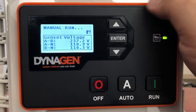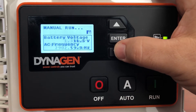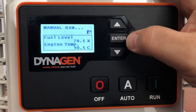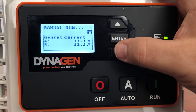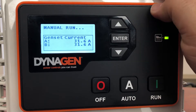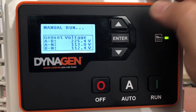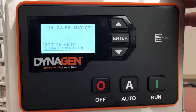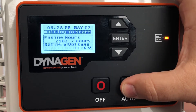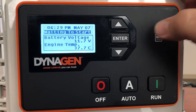Voltage from Line 1 to neutral, Line 2 to neutral, and line-to-line — this is a single-phase 120/240 generator. Again: runtime, engine hours, battery voltage, frequency, oil pressure, engine speed, and a bunch of other stuff you can see as well. I can unlock the screen by pressing enter again. I'm manually running the generator right now — just press off to shut it down when you're finished.